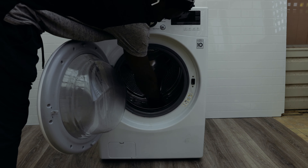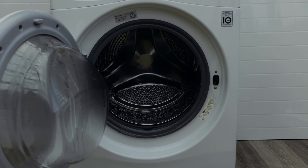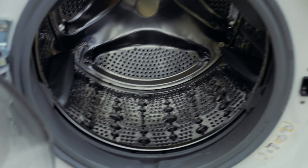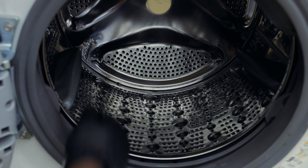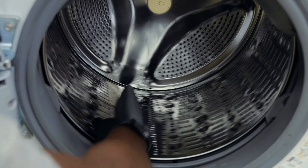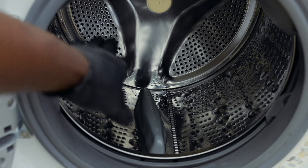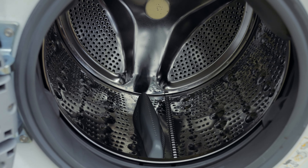Inside the washing machine there are three paddles that control and distribute the weight. Understanding how they work helps you troubleshoot the issue. The machine distributes the weight using these three paddles, so you need to make sure you've properly loaded your clothes so the paddles can distribute the weight evenly on both sides. It won't go into a high spin if it detects too much weight on one side, which is why it takes some time to get up to speed.